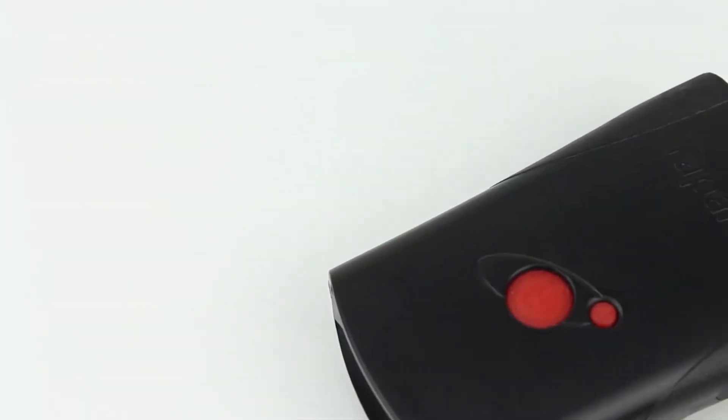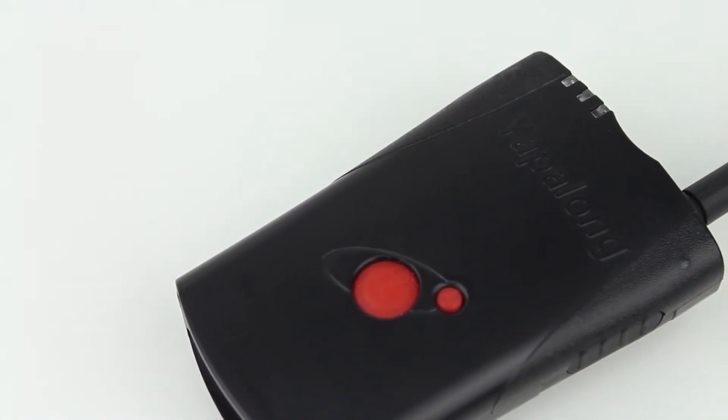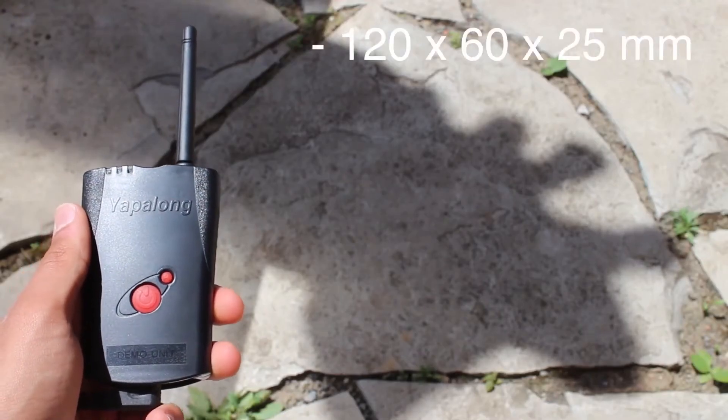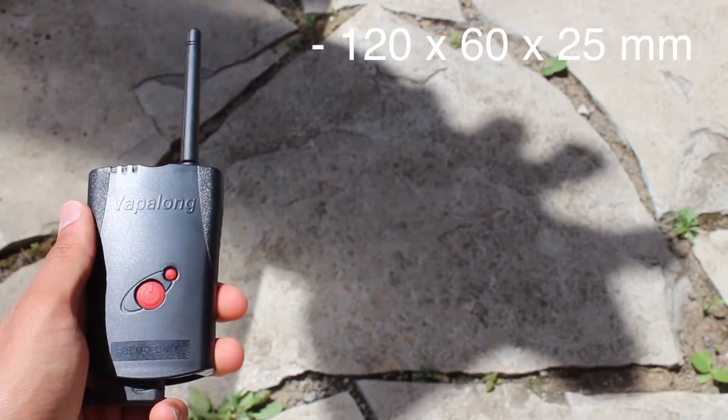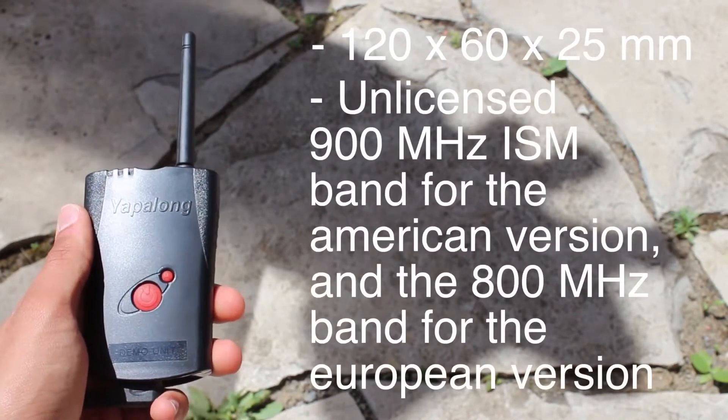The Yapilong 4000 is specced quite well and does beat the competition in many aspects, but durability and simplicity is what makes this product stand out. The dimensions of this radio are 120x60x25mm and it runs on an unlicensed 900MHz ISM band for the American version.